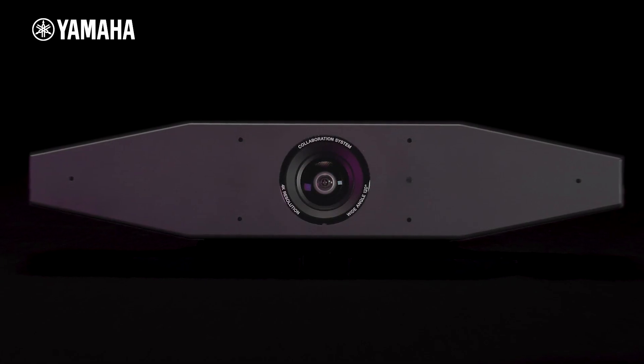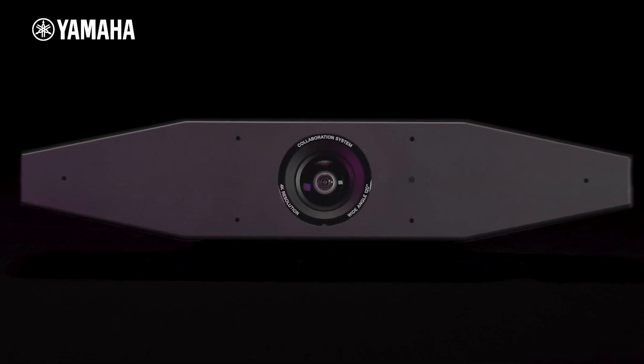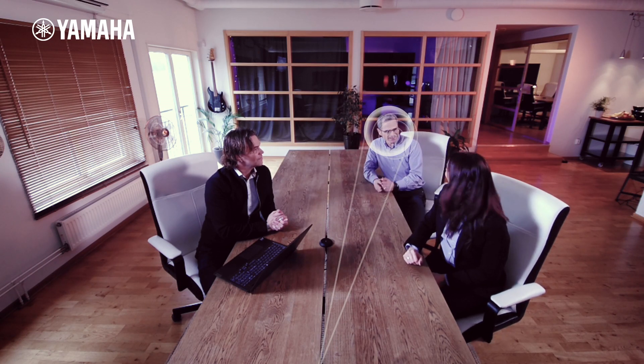3D spatial hexa microphone and AI-driven software, which forms a narrower width of field that focuses and tracks a detected speaker in real time. This is called face focus beamforming.